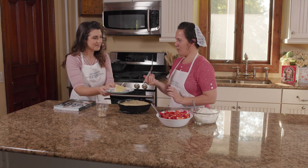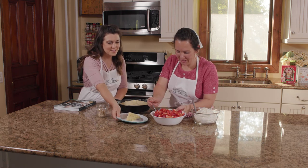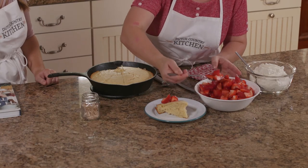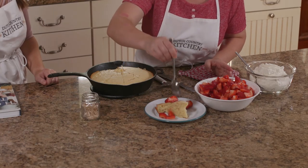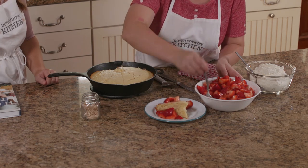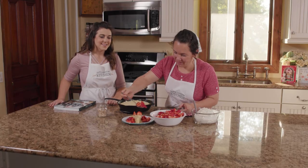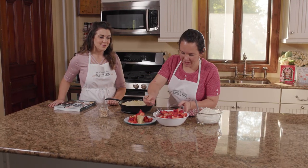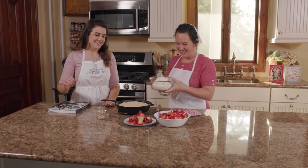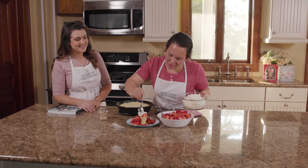And of course, this is another Radis beauty. Let's put on some strawberries — and you want plenty of strawberries. They're good for you after all, right? That's right. Fruit. Beautiful. And then of course, last but not least — not least — the amazing whip topping.